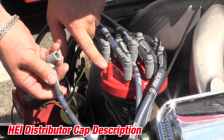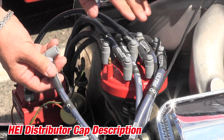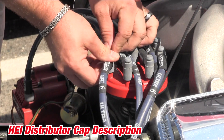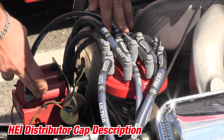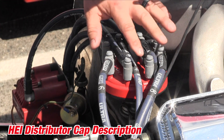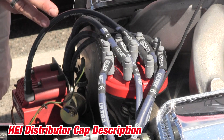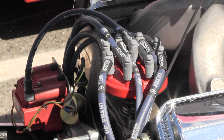When I pull this boot off, you can see a male terminal coming out of the distributor cap. This is very similar to the end you're going to have on your spark plug end of your wire. This end is also very similar to what's on most of the aftermarket coils, and some of the cap companies build a hold down that'll keep all the boots and terminals held onto the distributor cap. But this is what an HEI end looks like.